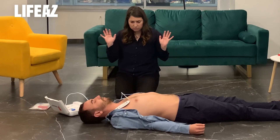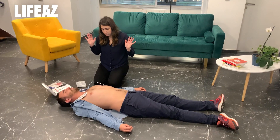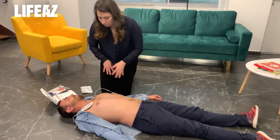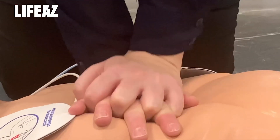Do not stop CPR until emergency services arrive or until the defibrillator announces a new analysis. Your Clark defibrillator stops every two minutes to analyze the victim's cardiac rhythm and decides if another shock is necessary or not. All you have to do is follow Clark's instructions.